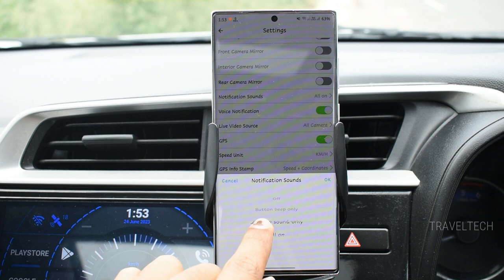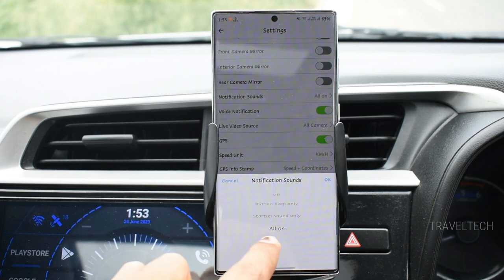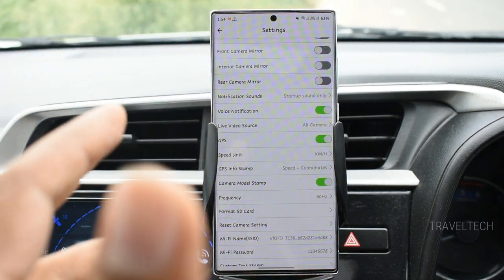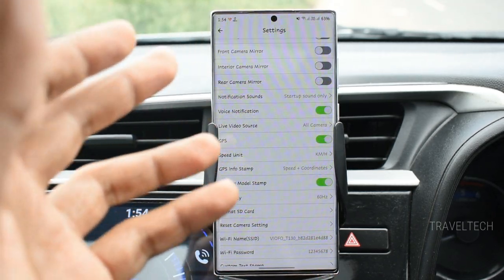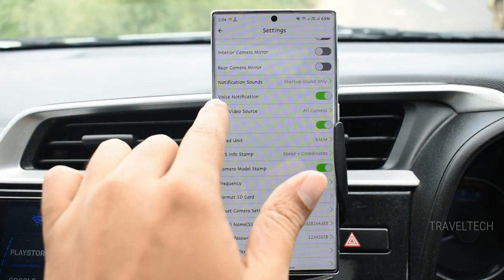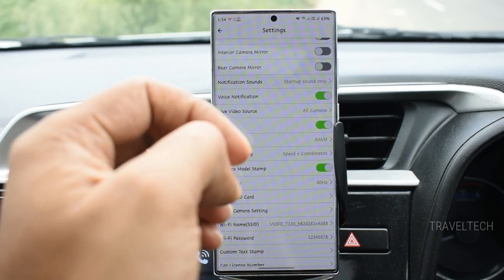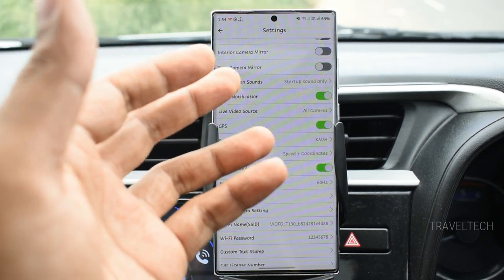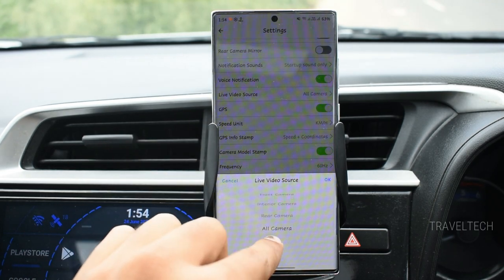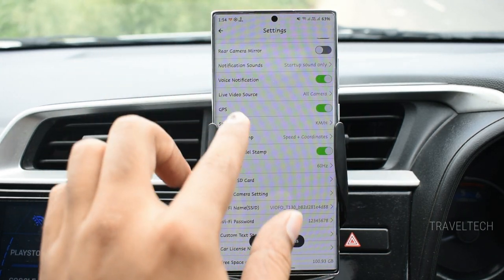The notification sounds option lets you turn off all sounds, keep only the button beep, keep only the startup sound, or turn all on. If you don't want continuous audio prompts from the dashcam, you can selectively configure them. The voice notification option can also be enabled or disabled — useful for those who want status updates by voice, or can be turned off if you prefer to monitor the dashcam visually. The live video source setting lets you select all cameras, rear, interior, or front for the app live view.